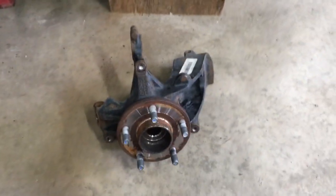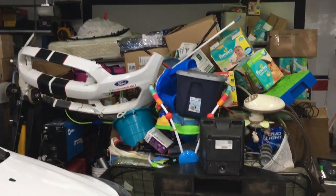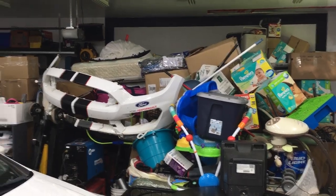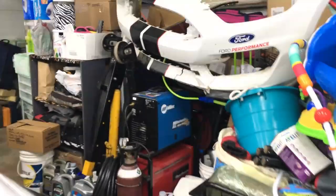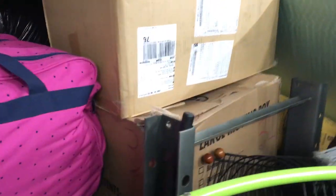Now we have to swap out the wheel bearing. We're going to need a press to do that. My press is somewhere in there. I see my welder — can't be too far from there. I think that's it right there. Get the press out and I'll show you how to do that part.